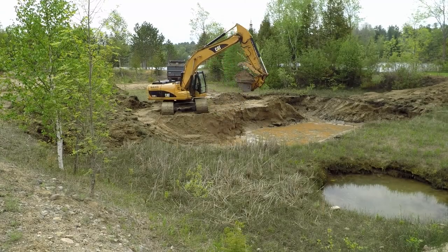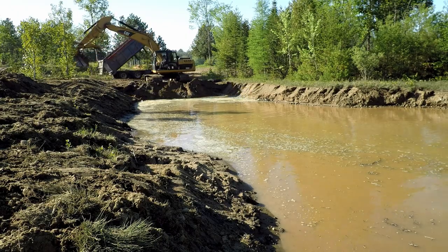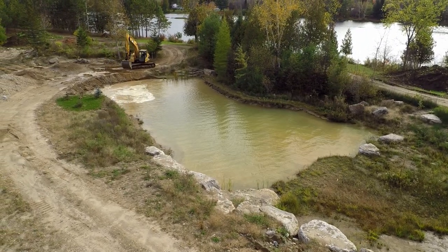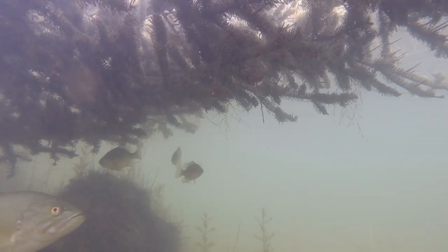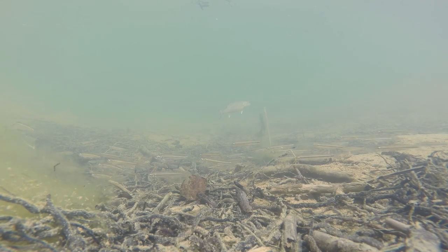We are back at the pond project. This pond was dug from a field and has now become a backyard pond full of life. The goal now is to grow this pond and the resident fish into a truly premium backyard pond.